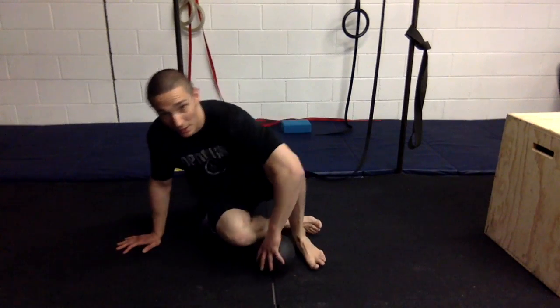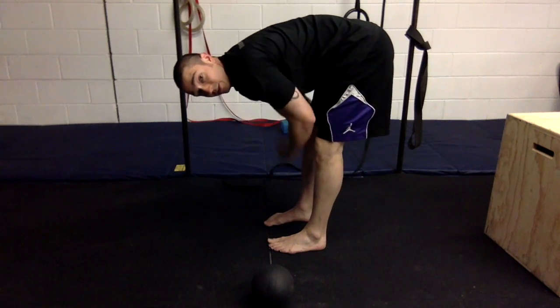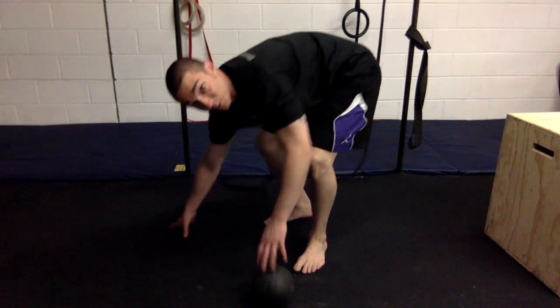After we're done, stand up and retest. See if the side you worked on feels a little more limber — like you're almost being pulled to that side more than the other. Then work on the other side right after that.